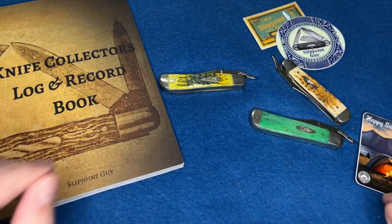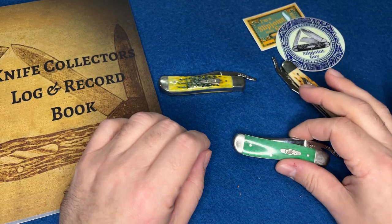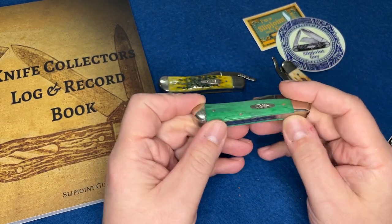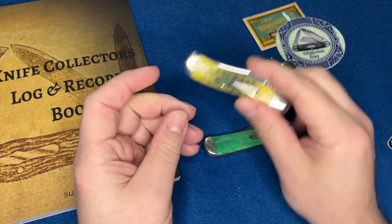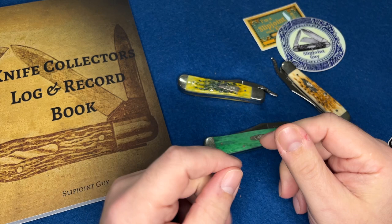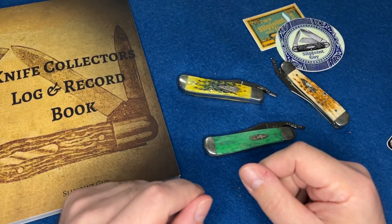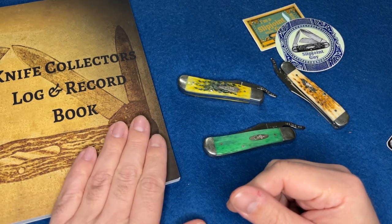Hey everybody, I'm back with another video. I just saw a comment — this is why I'm making a video. They commented on a rust lock video where I was talking about the quality of these things not being too good, with the one I got several years ago. I replied to the guy but thought, why not just make a video out of it.